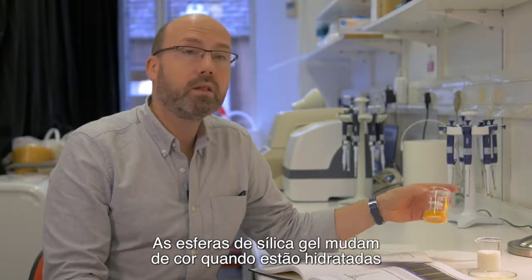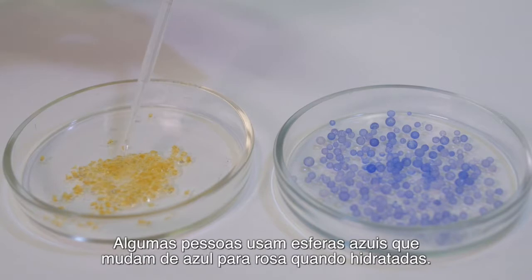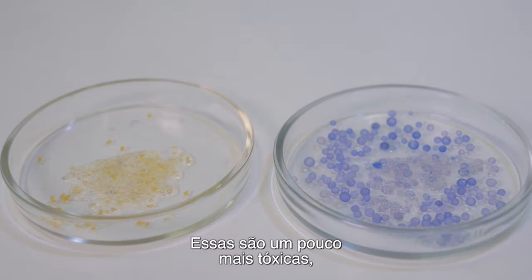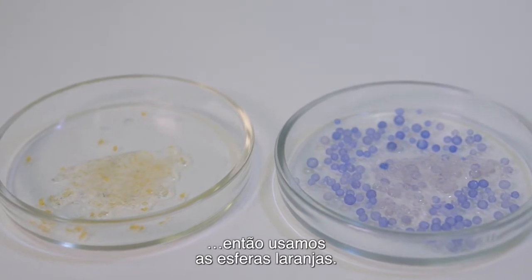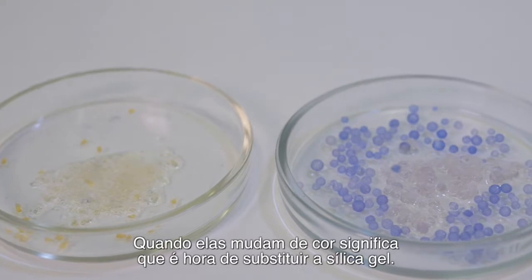The silica gel beads change colour when they are hydrated — in this case, orange to yellow. Some people use the blue beads which turn from blue to pink when hydrated. This tends to be a bit more toxic, so we tend to use the orange beads. The most important thing is that when they do change colour, it is time to replace the silica gel.